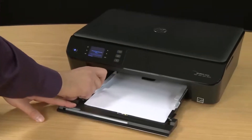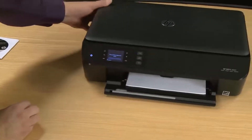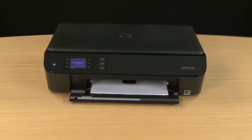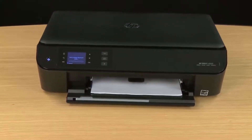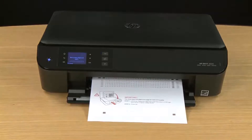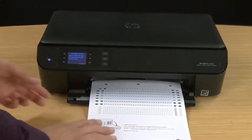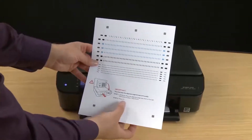Then push the width guides inward and slide in the tray. The printer will then print out an alignment page. An alignment will help show the printer where on the paper to drop the drops of ink, so your printouts look their best quality. This process can take a few minutes so we sped it up in this video. Once the alignment page prints, you'll need to scan it. The instructions are on the alignment page, but if you just follow along here we'll lift up the scanner lid.